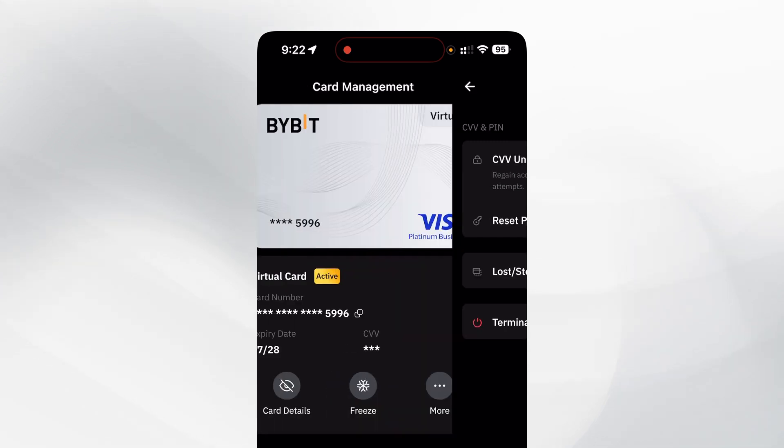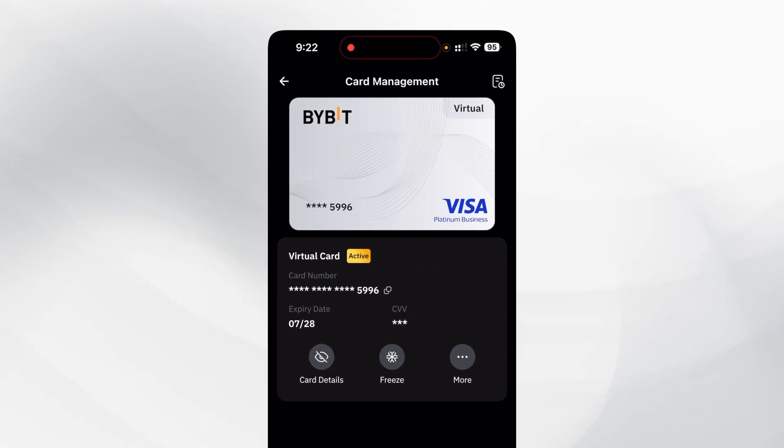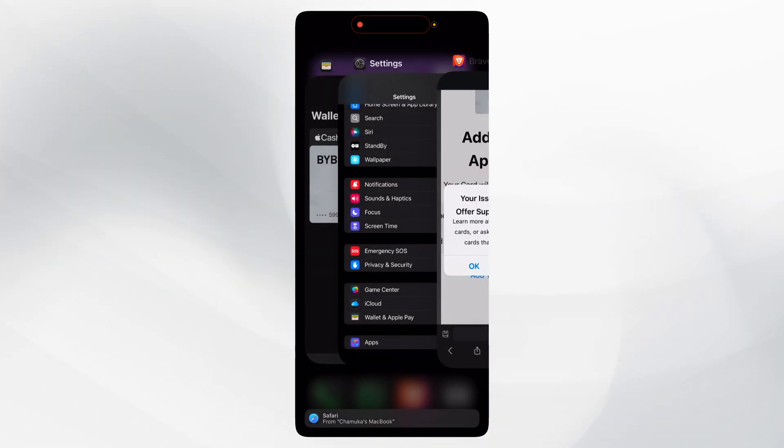You will probably get a Visa Platinum Business card. Previously we got a Mastercard, but this time you will get a Visa Platinum Business card. Then go to your settings.